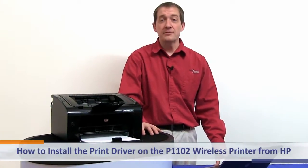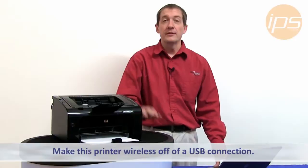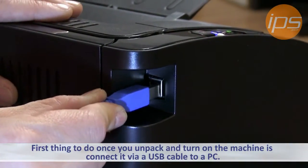Today we're going to review how to install the print driver for the P1102 wireless printer and make it wireless off of a USB connection. What you want to first do once you unpack your machine and turn it on is connect it via the USB cable to a PC.